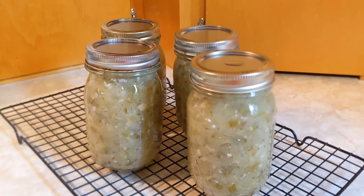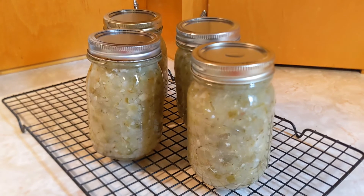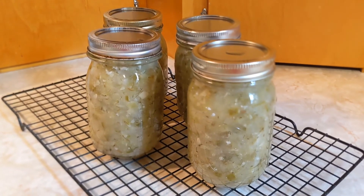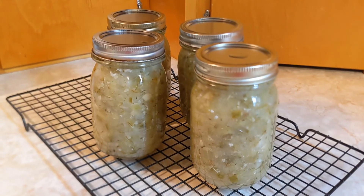If the lid stays tight, you know you have a good seal. If it's not a good seal, put it in the fridge and eat it right away. If it is a good seal, it will last a really long time in your dark pantry.